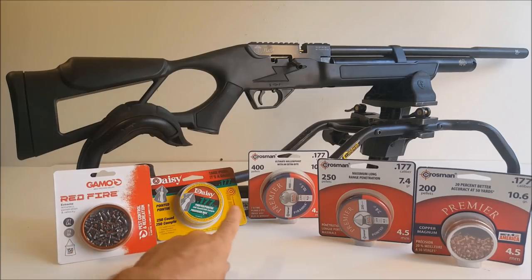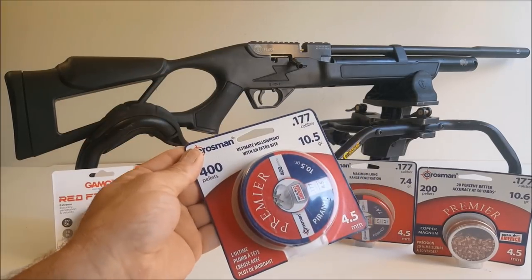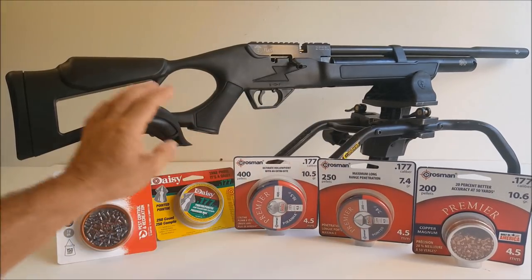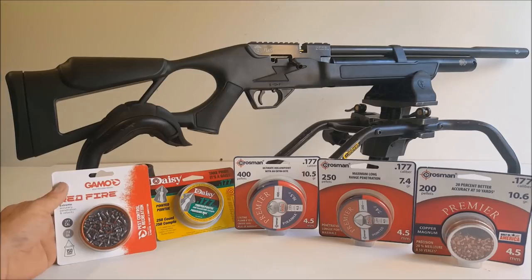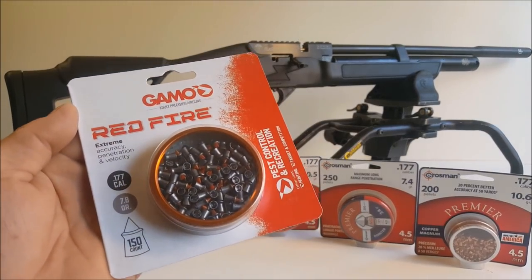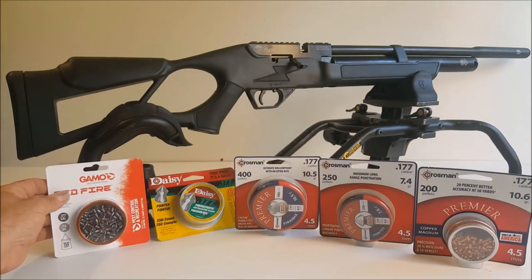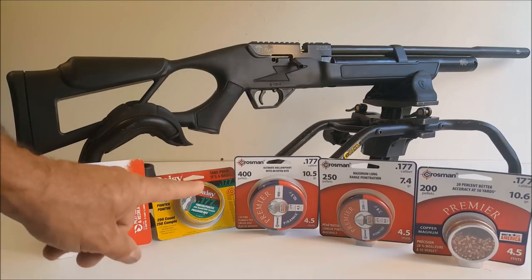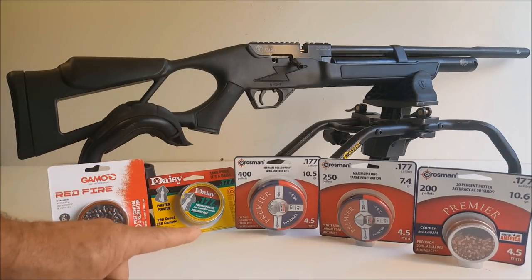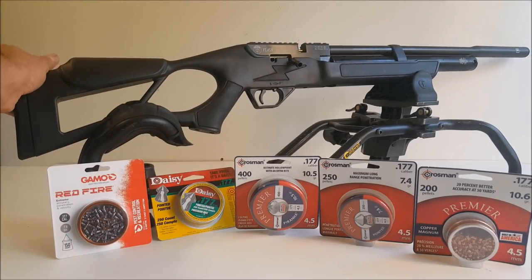I bought all these different pellets to try. To slow this 177 down to around 900 feet per second where you can get accuracy, I like to use these 16-grain super heavy pellets — over twice as heavy as a normal one. I also have some Crosman Premiers at 10.6 grain and some domes at 10.5 — you definitely have to use heavy pellets shooting this. I also got some max velocity pellets just to see what I can get on the chronograph. I also have some JSB heavy 177 pellets coming which I suspect will probably be the best.